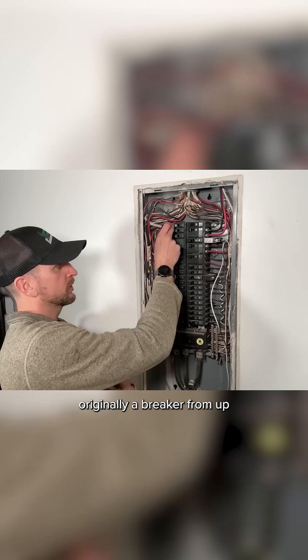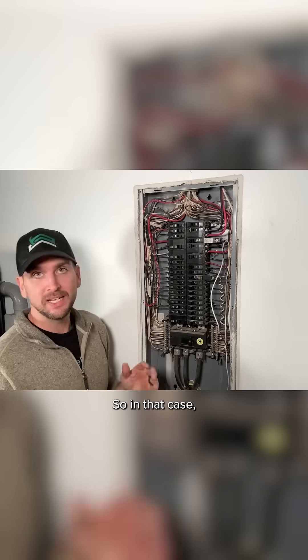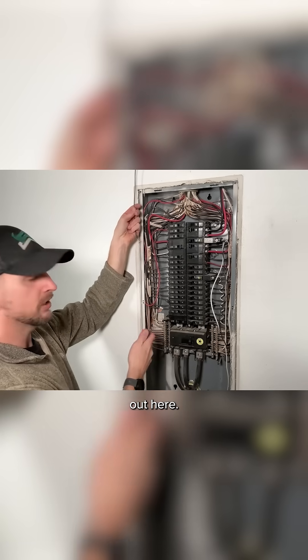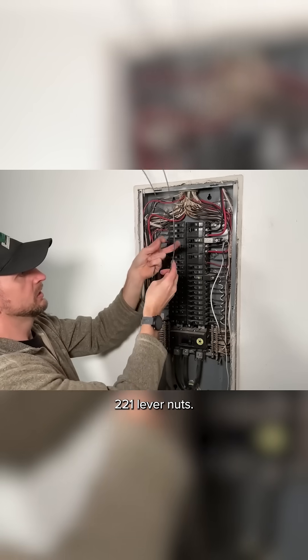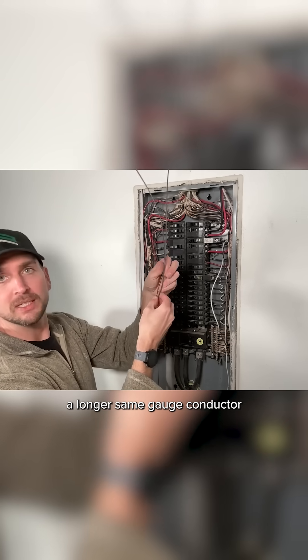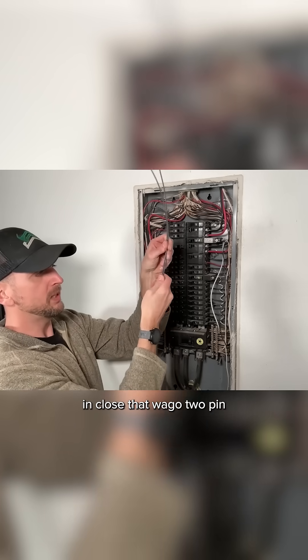If you wanted to move a breaker from up top to bottom, you'd have your conductor short and you want to extend it out. The way I usually do that is with Wago 221 lever nuts — just bring a longer same-gauge conductor in, close that Wago 2-pin, and then double back that wire extending it out to the lower part of the panel.